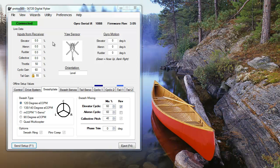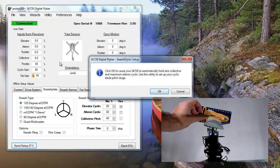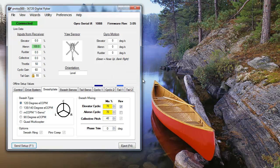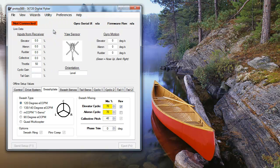To hold your blades at their max cyclic pitch, connect your SK-720 to your PC, turn on your transmitter, and power your servos. In the utility menu, select Hold Maximum Cyclic. Measure the cyclic pitch with the pitch gauge, then adjust using the aileron and elevator mixing fields. The elevator and aileron cyclic mixing fields adjust simultaneously — you should try to keep them below 70% to avoid any unwanted interaction when applying max collective. Once you're finished, reset your SK-720 by selecting Reset Gyro in the utility menu.